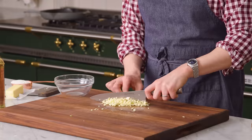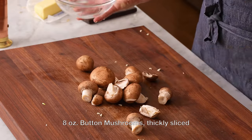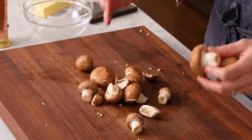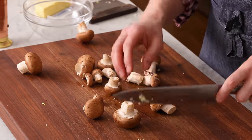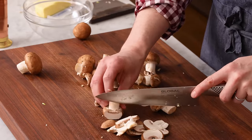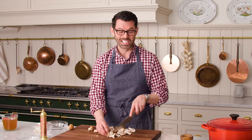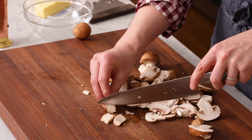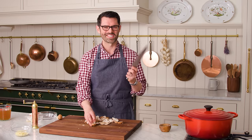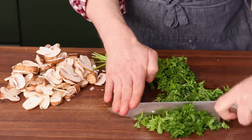Once your garlic's all minced up, we can set this aside and we have one more bit of chopping to do. I'm using eight ounces of mushrooms for this recipe. I like to get them whole because the sliced ones at the store are a little too thick, but it's a time saver — you can totally do it. Give them a slice; you can use button or cremini, whatever you prefer. We're also gonna chop a quarter cup of parsley — just a rough, quick chop. This goes in later.